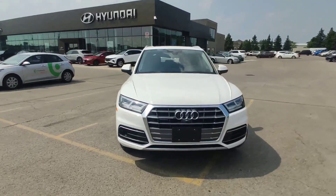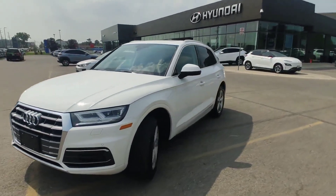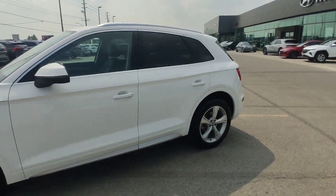Hello guys, it's Adrian with Finch Hyundai. Today I'm showing you this Audi Q5. It's Quattro, which means all-wheel drive.